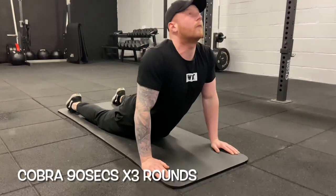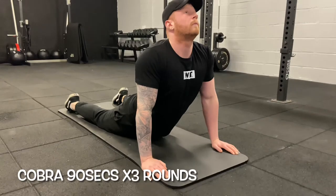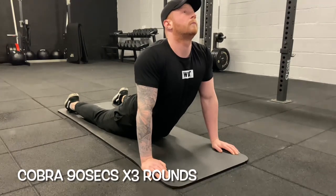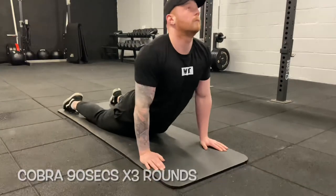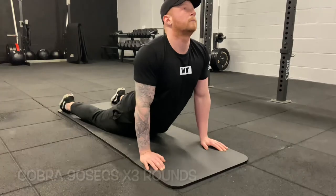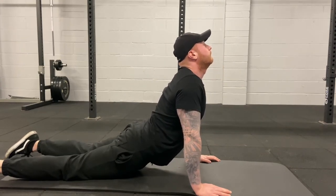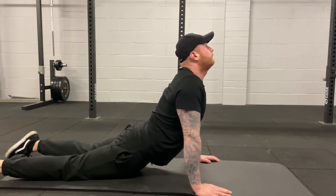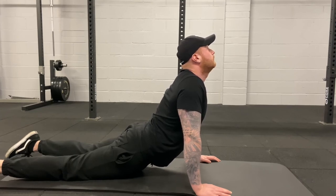Moving on to the cobra stretch — hold for 90 seconds. Drive your hands into the floor, allow your lower back to round, and keep your chest up. This is great for stretching the abs and priming the lower back. Lay flat on the floor, drive your hands in, let your lower back round, keep your chin up and look at the ceiling. To make it harder, twist your hands inside out to also stretch your wrists at the same time.